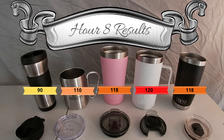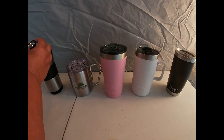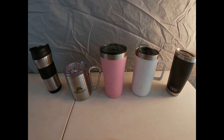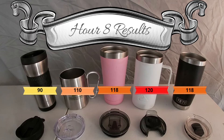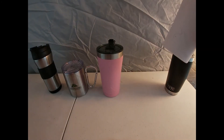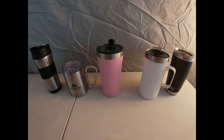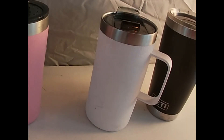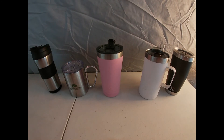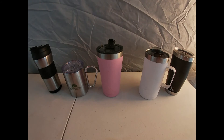Will the coffee stay hot for a whole day of fishing? This one is 90 degrees — so no, we got lukewarm coffee. The Ozark Trail cups come in at 110, 118, 120, and about 118. The winner is this weird little Ozark Trail one. I was so surprised that it was the winner — we didn't expect it at all. Everybody thought the Yeti was going to win. It did not.